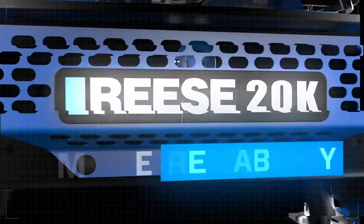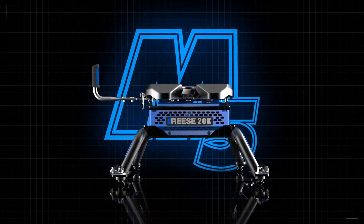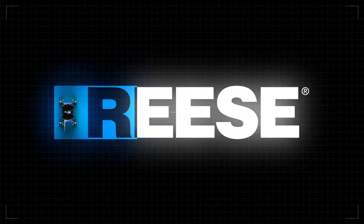More convenience, more reliability, and more comfort. From the M5 by Reese, the leader in heavy-duty towing.